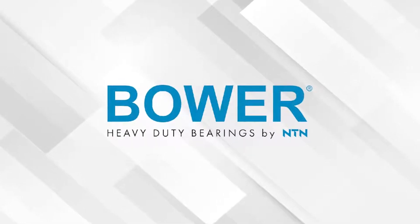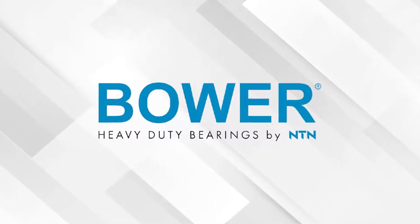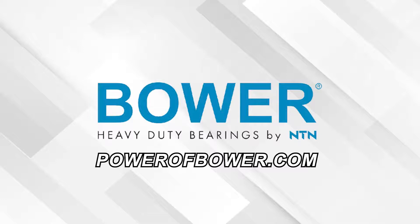This video is sponsored by Bauer, heavy duty bearings by NTN. Visit PowerOfBauer.com for more information.